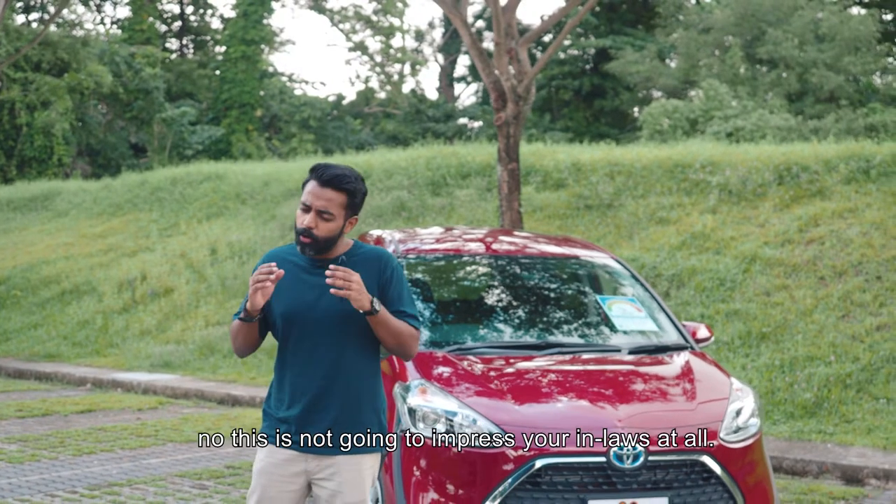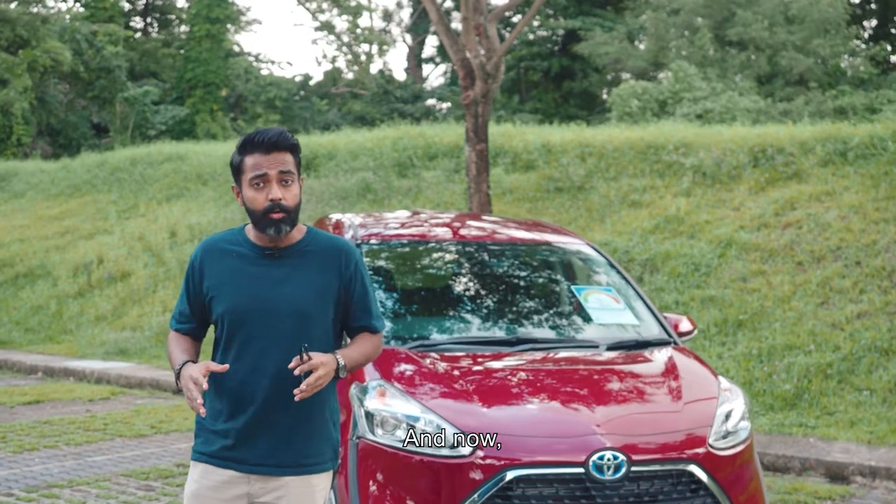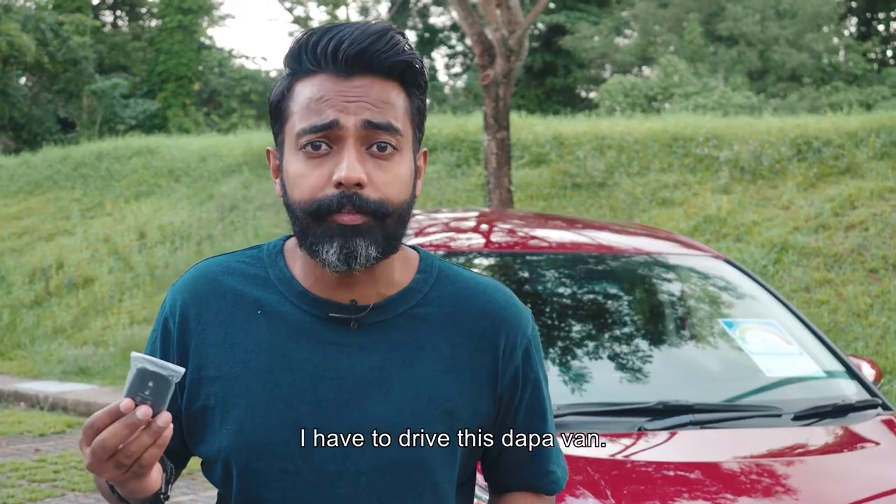Grab and Go-Jek has ripped the hell out of this thing. And if you're thinking about it — no, this is not going to impress your in-laws at all. And now I have to drive this DAPA van.